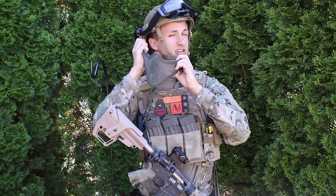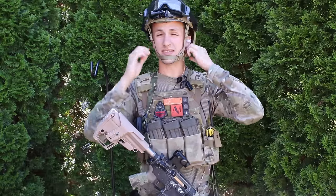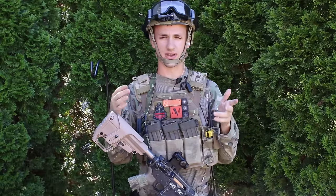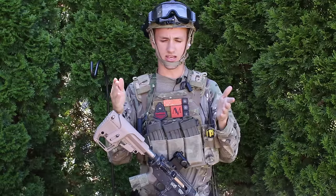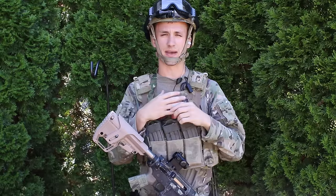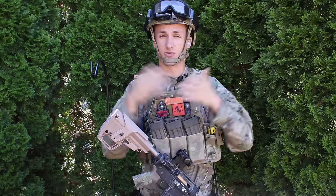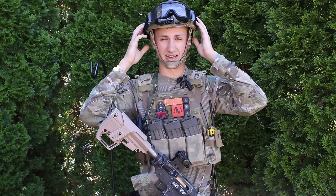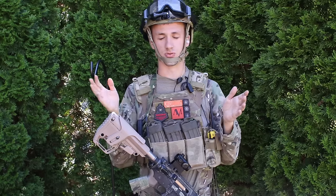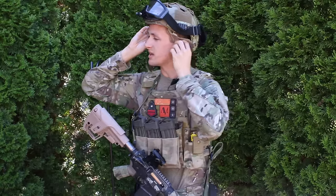I have an ops core H-nape in this helmet. I took out all the internals and replaced them — I have an ops core H-nape and Team Wendy pads; I think they're the Sorbothane Zap pads I got on eBay. The crappy Emerson stock pads were pretty bad, but now it feels really really nice and the inside of this helmet is super comfortable.